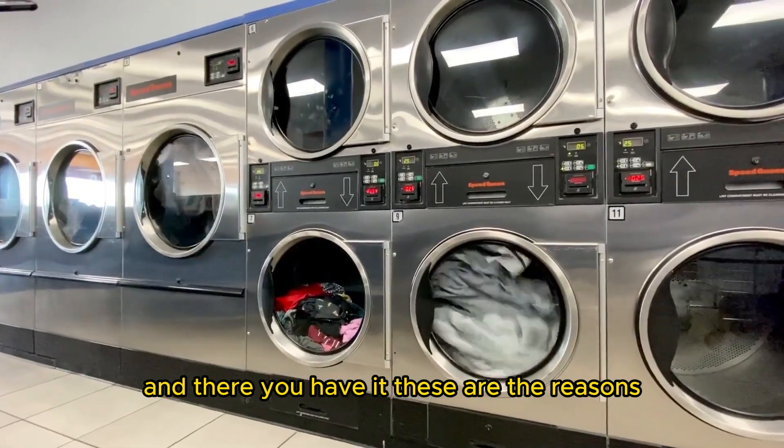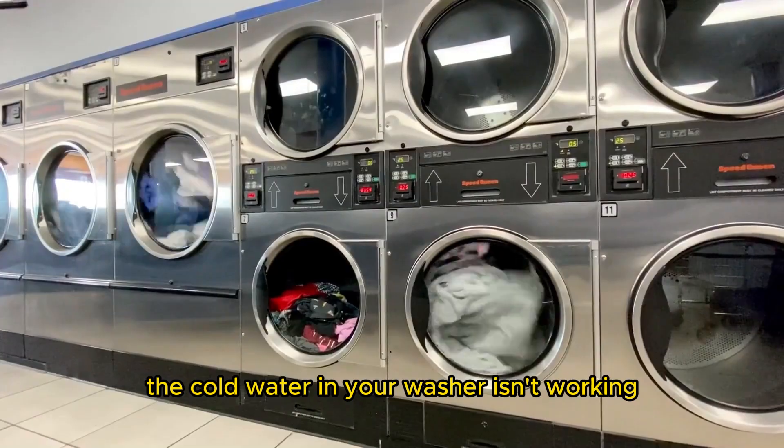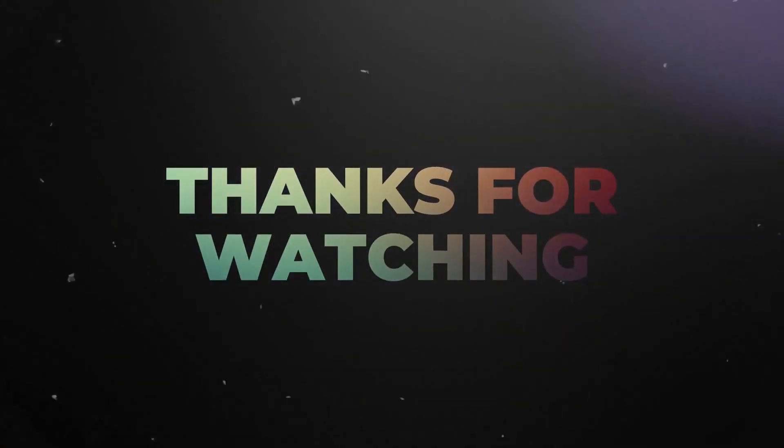And there you have it. These are the reasons the cold water in your washer isn't working and how to fix it. Thanks for watching. Till next time.